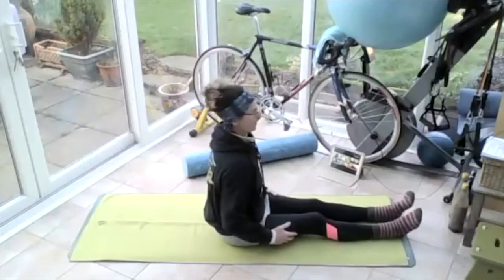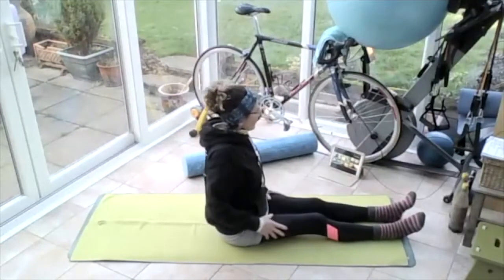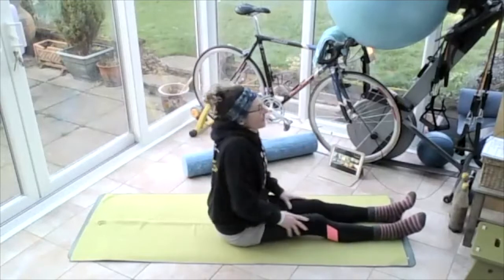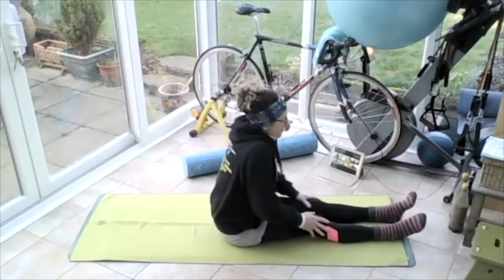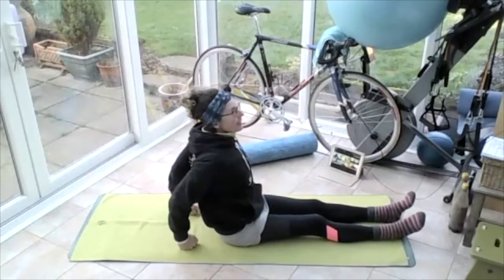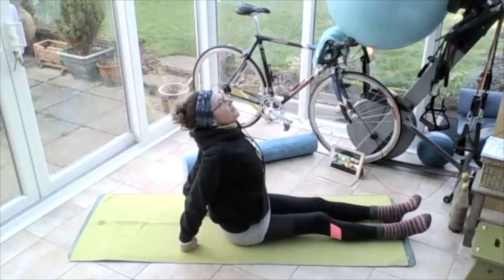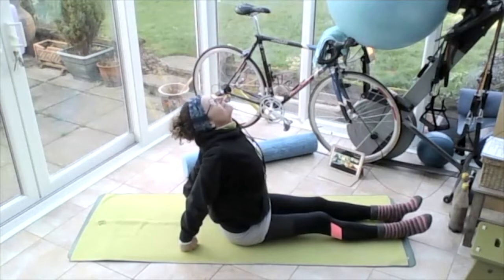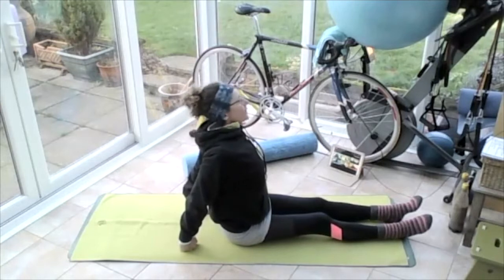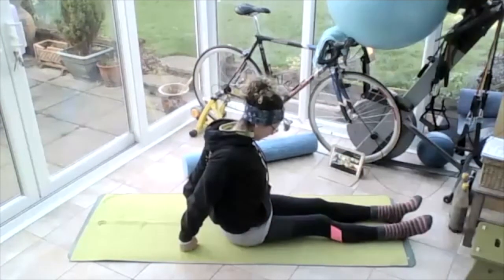And then stop in that vertical position. Roll those shoulders up to the ears, round and back. Get the blood flowing through those shoulder blades, all the way up to the ears, round and back. Pop those hands on the floor behind. Pull the upper arms together. Lift that chest up. Push off those knuckles. Bring that chin all the way up to the sky, breathing in. Breathing out — bring that chin all the way down to the chest. Keep those upper arms together, keep that chest lifted.